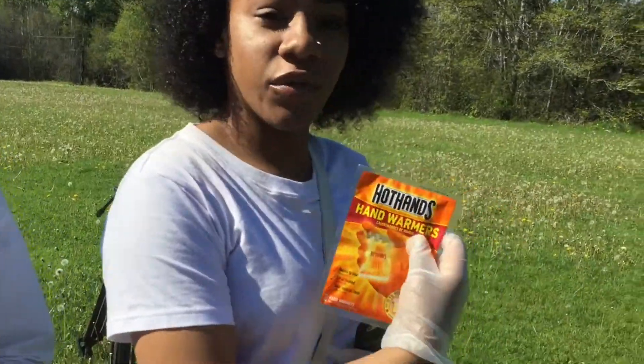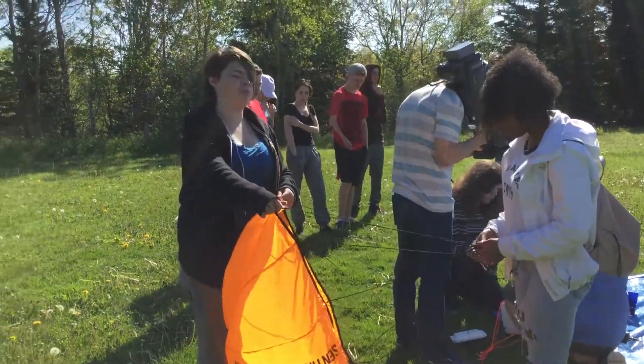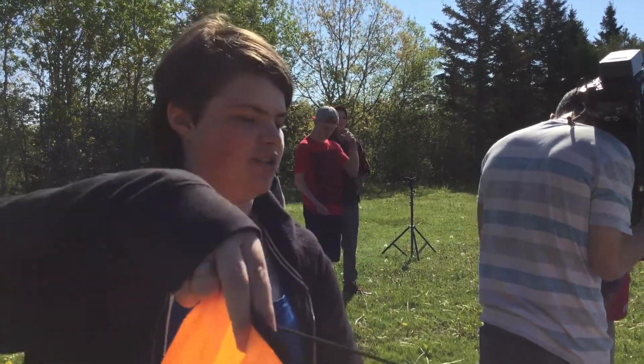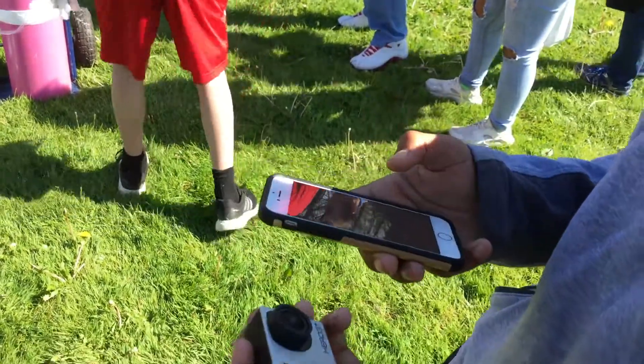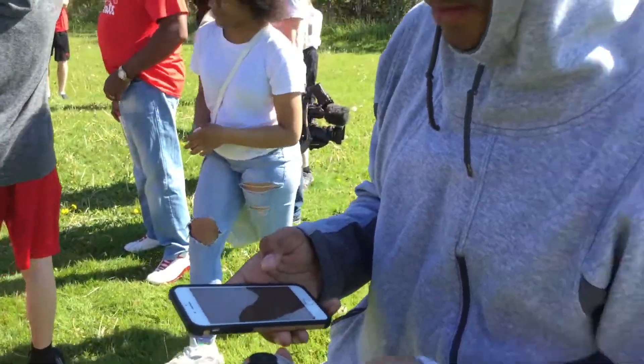These are hand warmers that we're going to put in the capsule to keep the batteries warm. This is the parachute for when the balloon pops later on — this will help it not fall so fast and potentially damage the capsule and everything inside. We're hooking the Wi-Fi up to a phone so that when it takes pictures, I can get them. You can see the pictures as it's going up today — yeah, I could watch it go up.